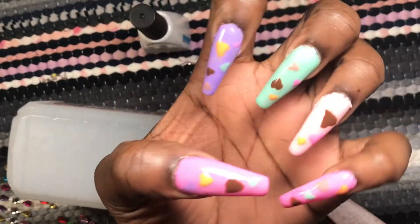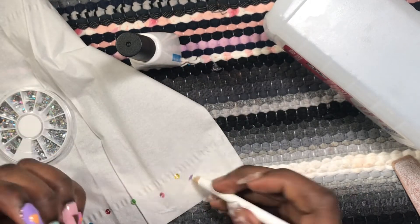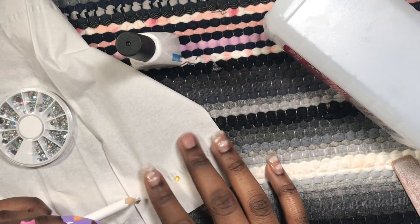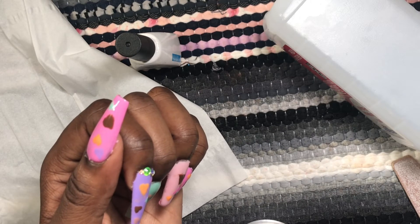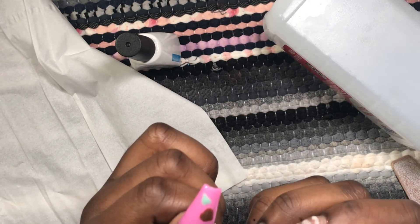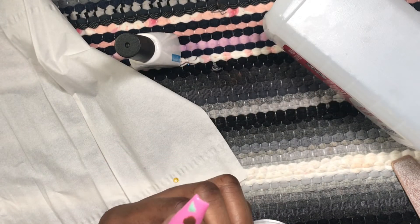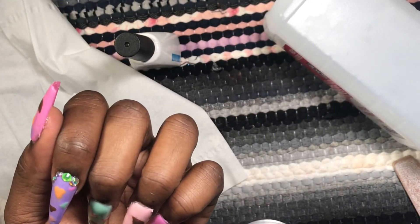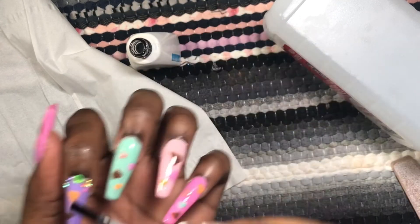After curing, I added some rhinestones and gems. Looking back, the nails were pretty good without the gems, but they're a nice addition. I want to watch more YouTube videos on how to have a cohesive gem design scheme. I did order different shapes of gems from AliExpress so when they arrive I'll practice — I want the gem designs to flow and look intentional, not random. I changed the gem placement a lot because I was indecisive, but it kind of worked out in the end.